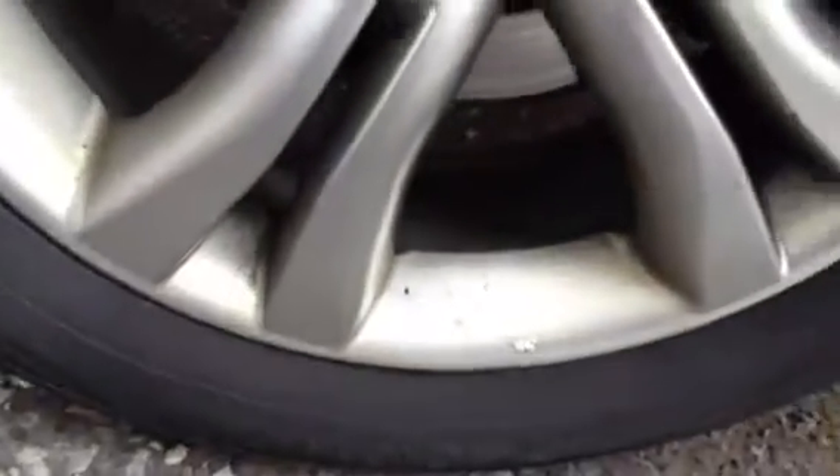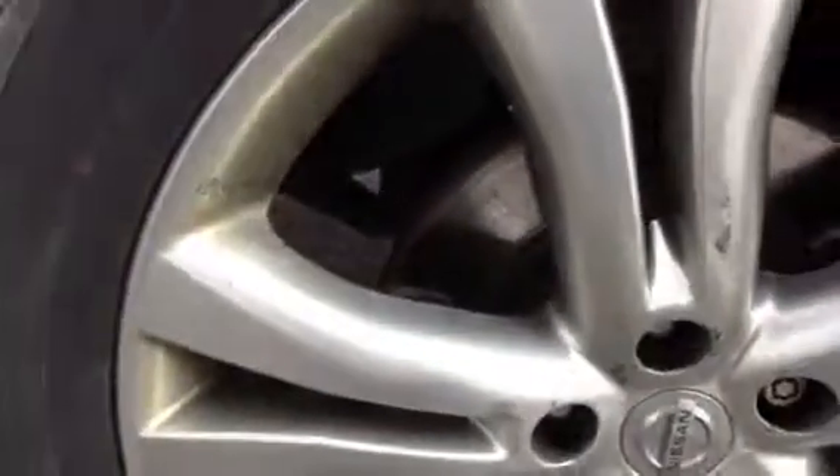Moving around to the offside front tyre, looking at around 4mm. On the offside front alloy, there are a few scuffs and marks. No real signs of any curbing around the outside of the alloy, just a few marks on the inside.